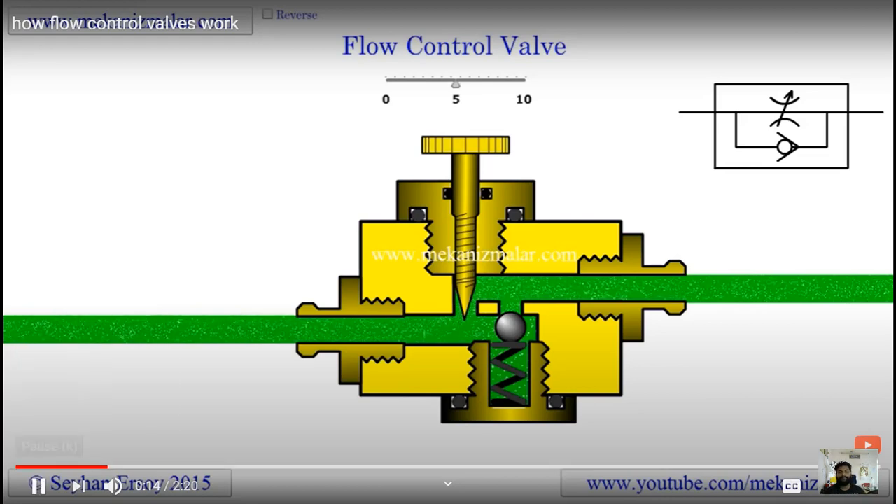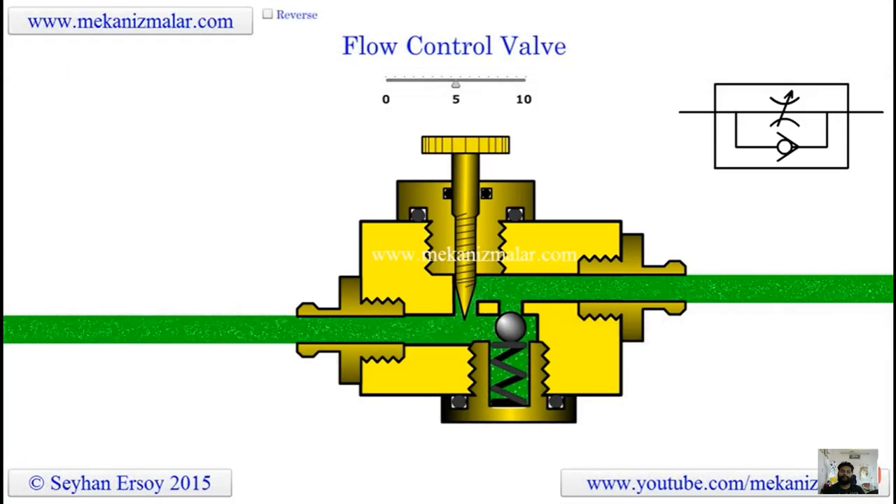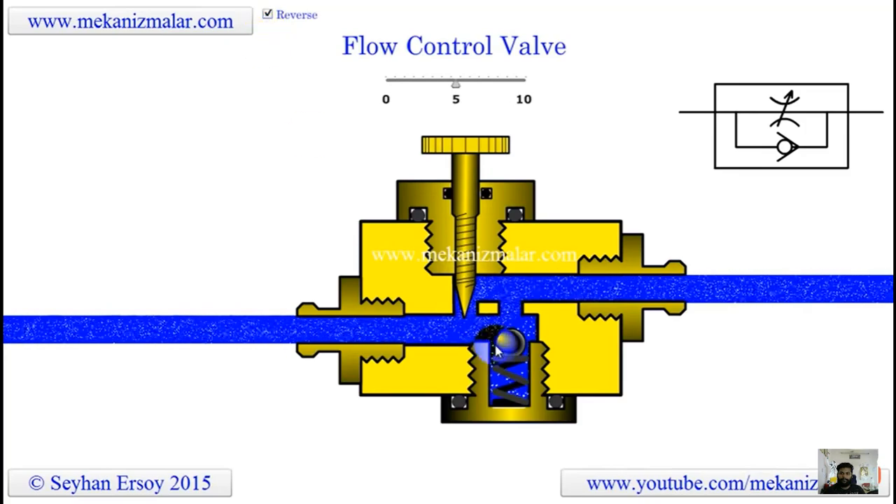The working principles of a needle valve have been explained. One of the biggest shortcomings of the needle valve is that it restricts the flow rate in both directions. When you use a needle valve for speed control of a piston of an air cylinder in forward motion, it will also restrict piston motion in the return stroke. The solution is to put a check valve in tandem with the needle valve so the check valve will be open in the return stroke of the piston. The uncompensated flow control valve is actually a repackaging of the needle valve and check valve combination in a single valve.